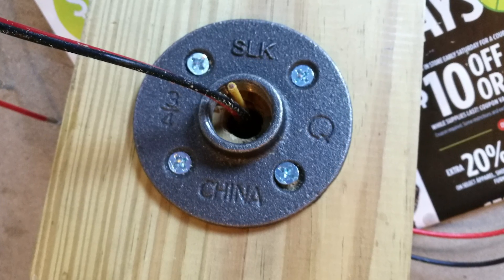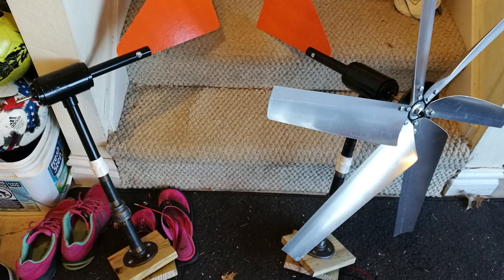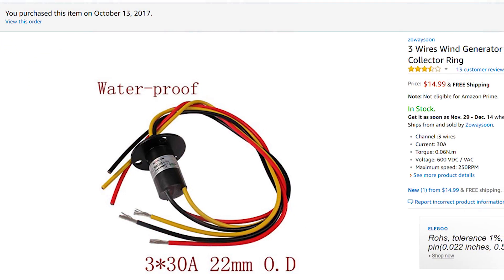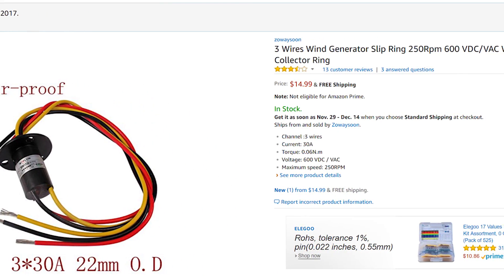To solve the issue with directional rotation of the wind turbines and the wires inside the pipes, I used a three-wire slip ring I bought off Amazon for $15. This allows the wind turbine to rotate freely without twisting up the wires inside the pipe.